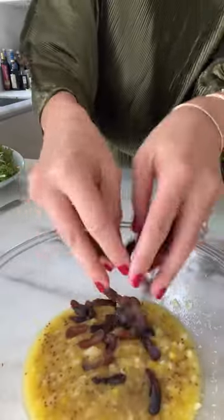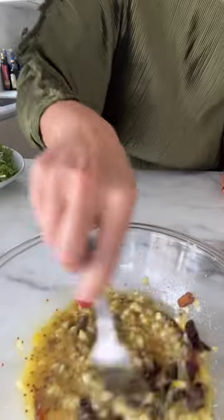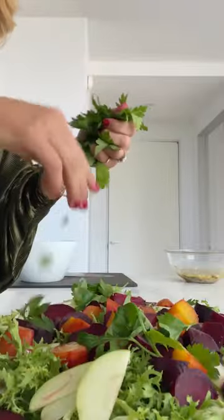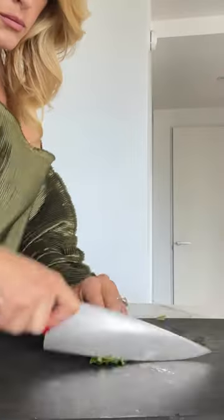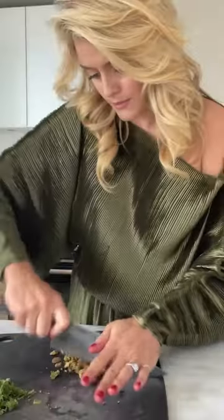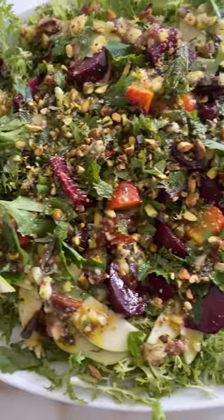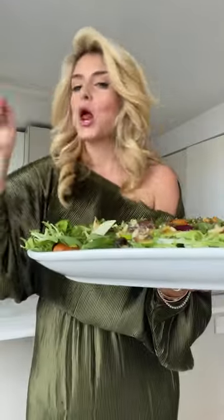I chopped up some dried apricots, but you can definitely use fresh if you have them, or persimmons are beautiful — something juicy and sweet. Lots of fresh herbs always completes a salad for me. I did parsley and some finely chopped mint, and then I threw some chopped pistachios on there, because a nutty crunch really seals the deal for me with a layered, complex, bespoke salad like this one, which is delicious.